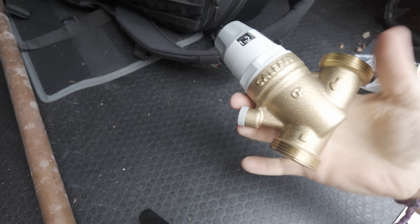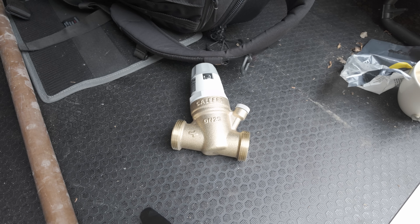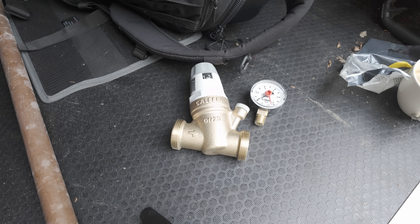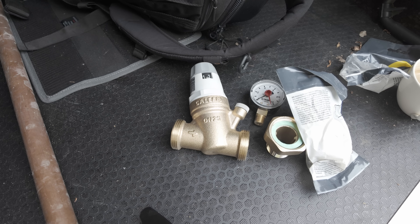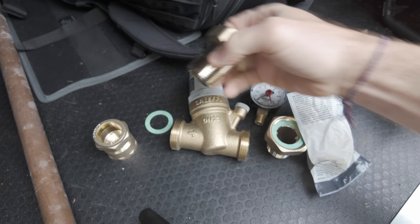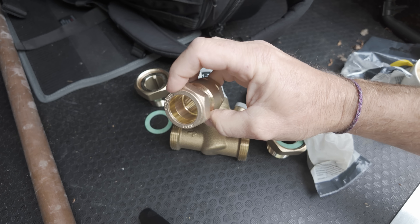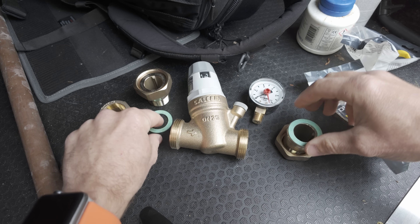So here's the new valve. As you can see, we can set different pressures on it, and then you've got a little pressure gauge that just pops in there. After that, we've just got a couple of adaptor bits that I've had to pick up to get it over to 28mm. At the moment this is coming out with fittings in inch BSP, but we need to get that down to 28mm. So we get an inch BSP to 28mm adaptor and pop that on. First things first, let's actually get these two built up.